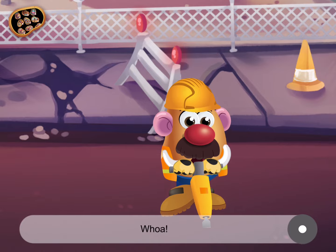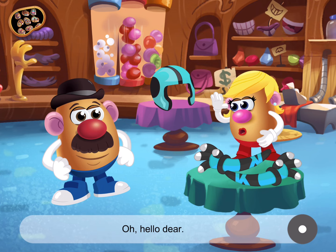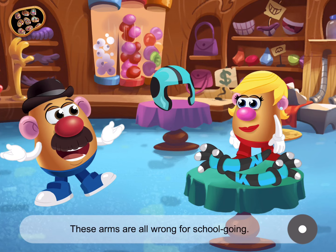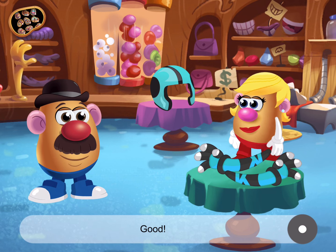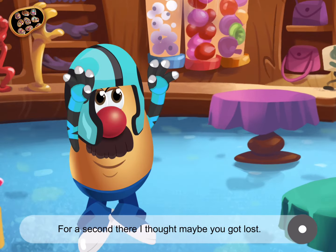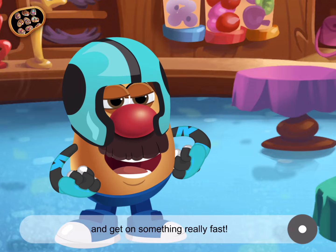Whoa! That was one powerful pogo stick! Oh, hello, dear. Forget something? I mean, yes. These arms are all wrong for school going. I hate to start an arms race, but I need race arms. And I need my helmet. Can you grab those for me? Good. For a second there, I thought maybe you got lost. Lost? Me? Never! Let's go! It's time to stop fooling around and get on something really fast!